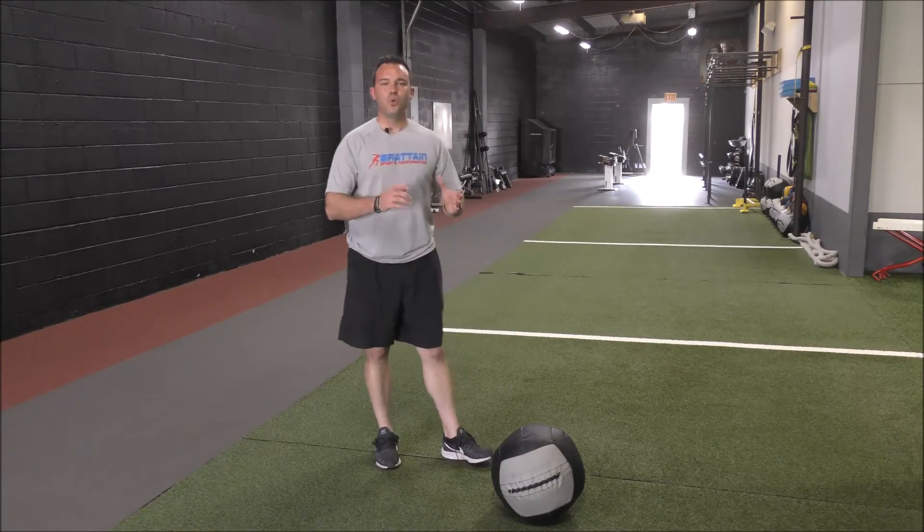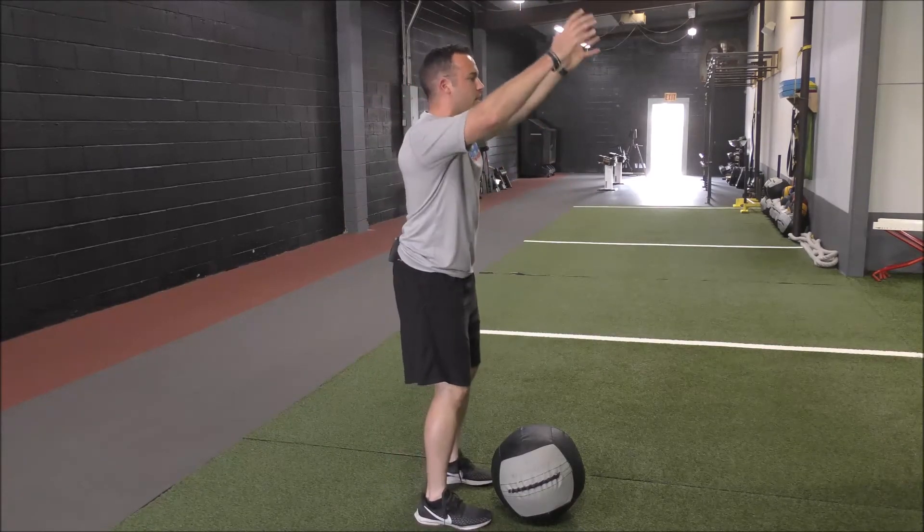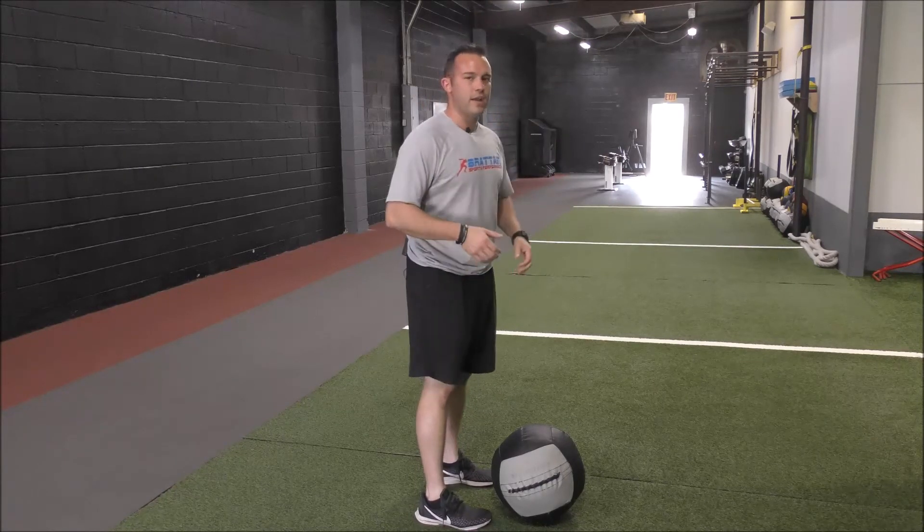Here's where the range of motion comes into play. When we come up overhead for either movement, we do not want the low back to arch. We want to make sure we stay up nice and tall and keep our spine nice and flat.